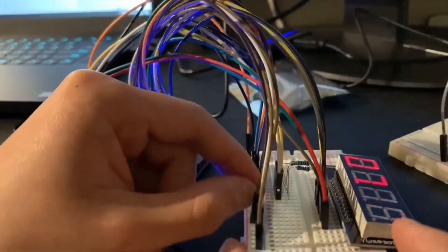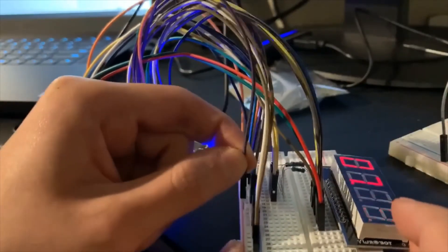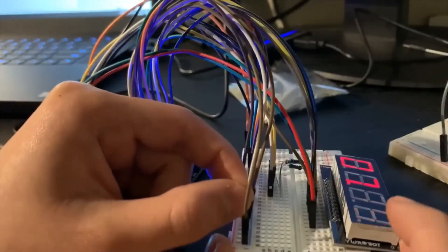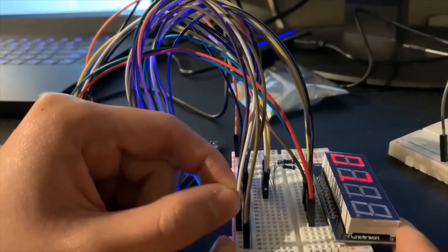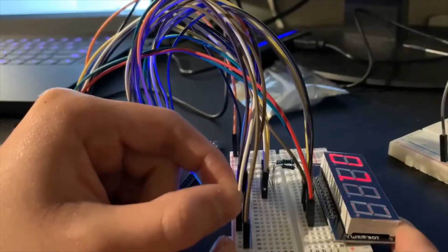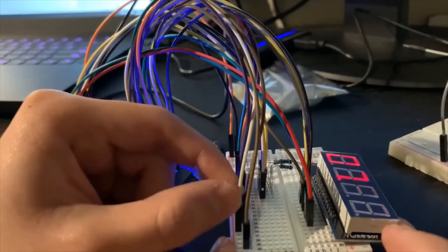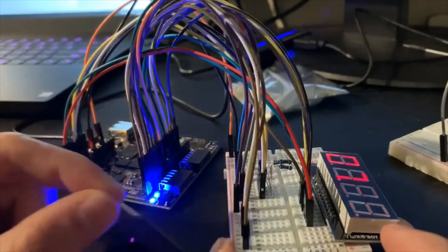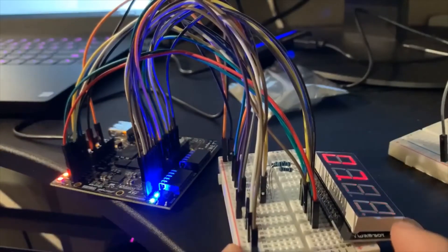I'll put the set hour back to zero and test the set minute. It's now 19 — I'll increment it: 20, 21, 22, 23. It works the same as set hour. If you leave it at one it will increment every second. I'll put it back to zero — so 7:29 PM.